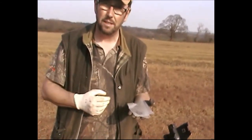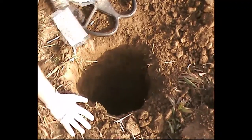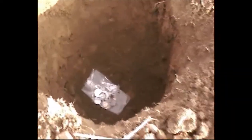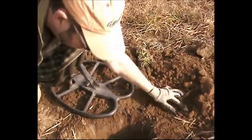We dug a hole - there's the hole here - and we put the bag at the bottom. That's roughly how, hopefully, a hoard of that sort of size would come about. So we're just going to fill it back in and we'll see what happens.